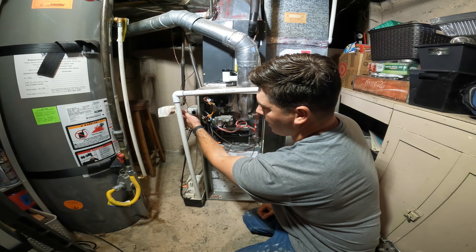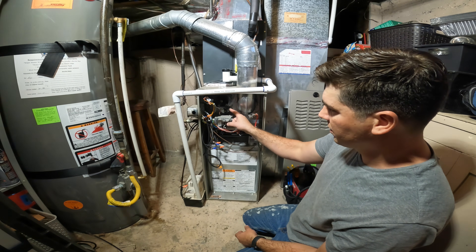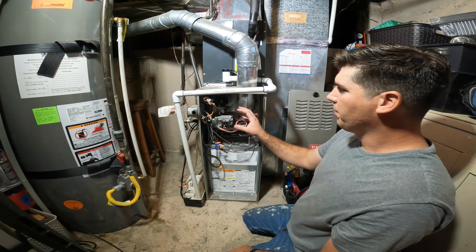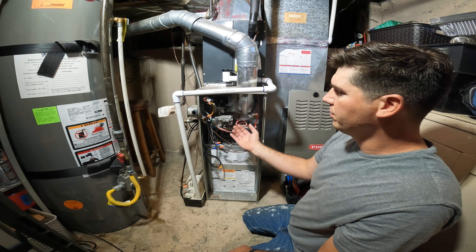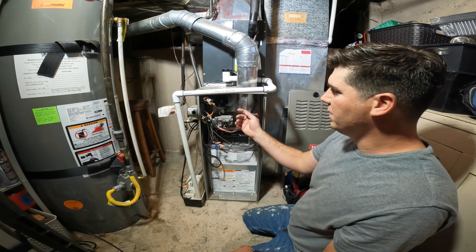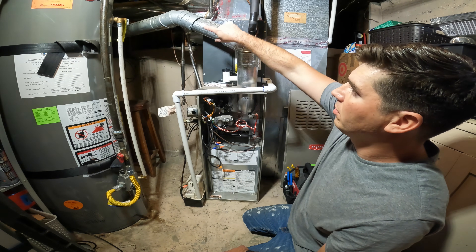The thermostat is already calling for heat. Now the first thing you'll notice in just a second is the inducer fan is going to come on. The purpose of the inducer fan is to pull the exhaust fumes, the carbon monoxide, and any unburnt gases out of the heat exchanger, and it blows them through the exhaust vent all the way out.